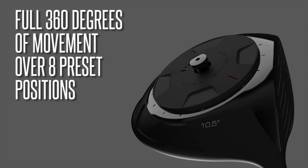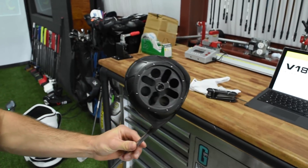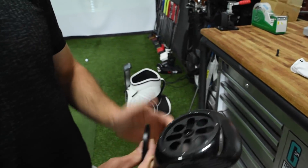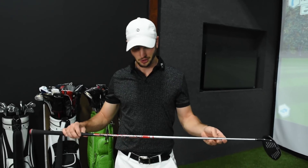The inside actually looks pretty cool. It's a well-made head — clean on the inside, probably machine welded. Comes with a Fujikura shaft stock.